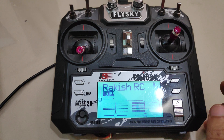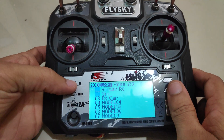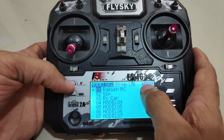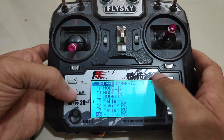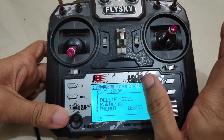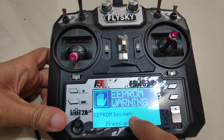Now you can see that I have 16 models in the model list. I'll disconnect the USB cable and restart the radio transmitter. You can see it says 178 bytes free, but that's not right. For example if I select this model, the radio transmitter has hung up.